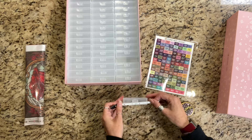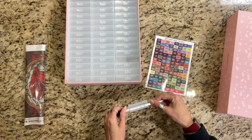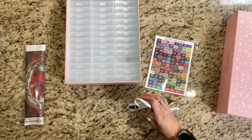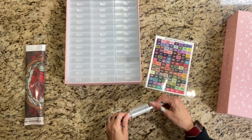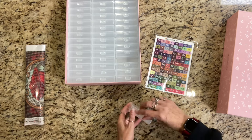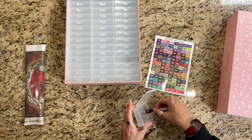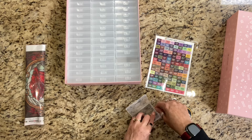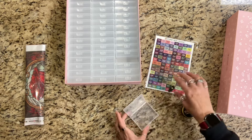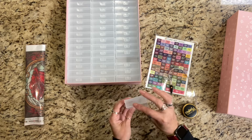Let me grab my measuring tape so I can measure the size of these. So we've got three inches by two and a half inches. And let's see how deep this is — it's not deep at all. This is going to be hard to measure. We've got three quarters of an inch deep. So it's three quarters of an inch deep, three inches this way and two and a half this way.